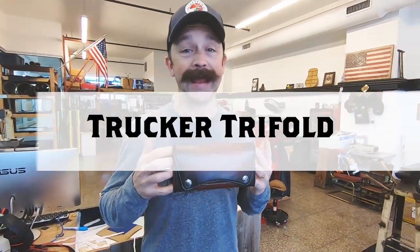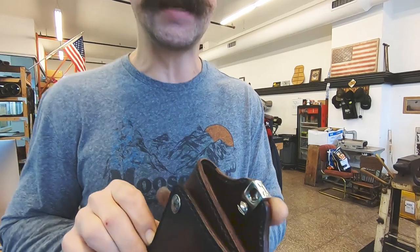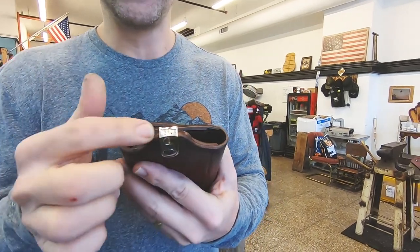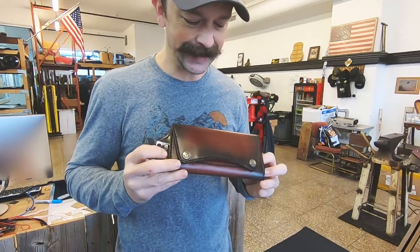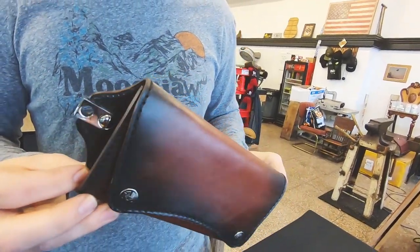Ladies and gentlemen, welcome to the Anvil Shop. I'm Ryan, the Anvil owner and proprietor. I want to talk to you about the new Anvil Trucker Trifold — I'm really excited about this wallet. It does feature my new chain attachment in silver with the Anvil emblazoned on it. The RTA snaps on this dirty brown Trucker Trifold in the new design.